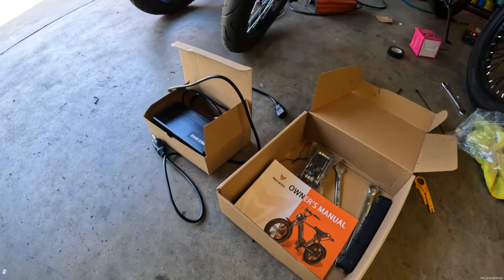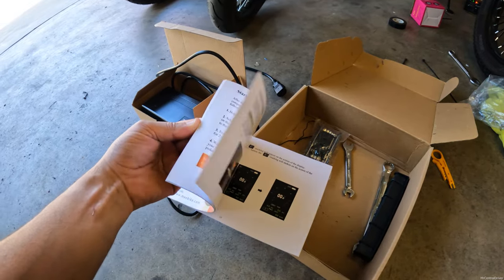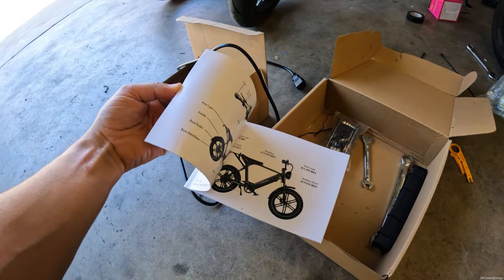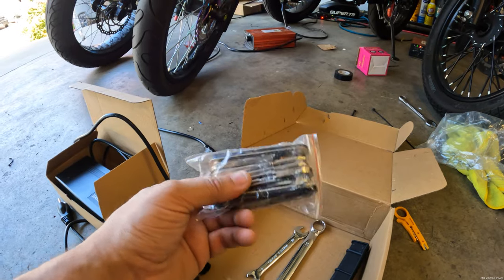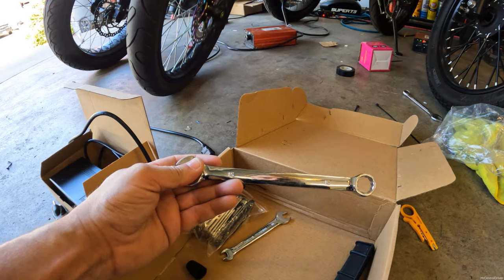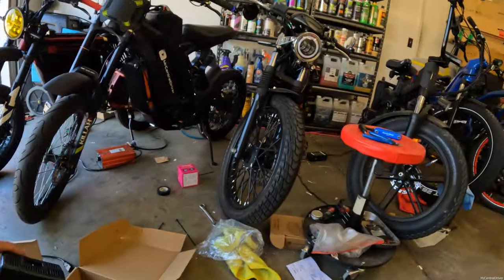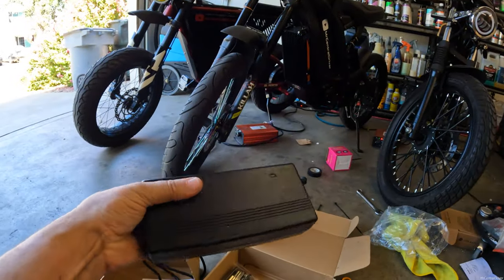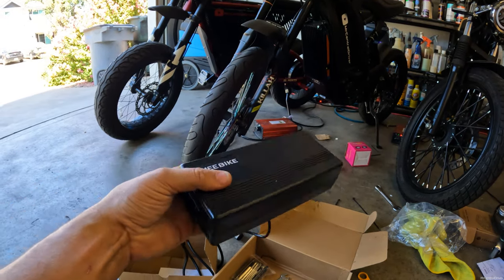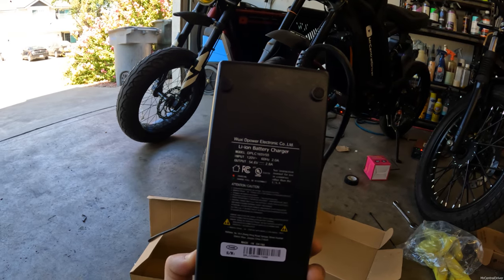Let's move on to what you get in the boxes when the bike comes. So you get a nice owner's manual — it's very detailed, has a bunch of information on torque specs and everything you need to know about bike settings. They give you some Allen keys so you can put this bike together, and a wrench — one side is 8mm, the other side is 10mm — then another wrench that's 15mm on both sides. You also get your charger, which I like the fact that it has the brand name on it. This is a 2.8 amp charger, so basically three amps, and since this is a 48V 20 amp-hour battery, the charger is going to take about six to seven hours to fully charge if it's completely dead.